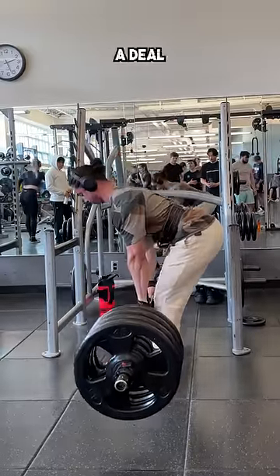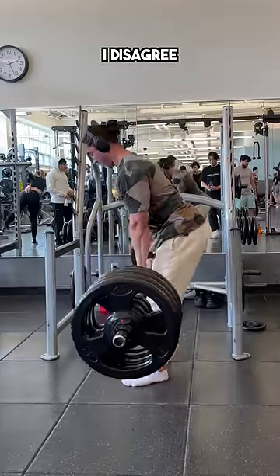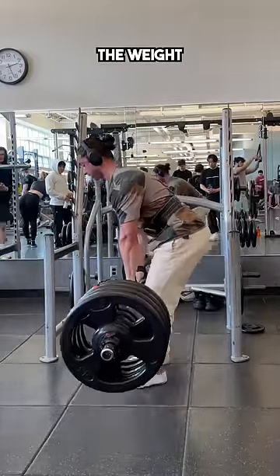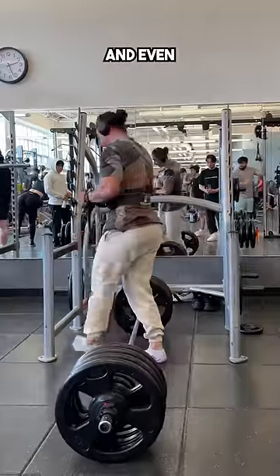Some people may say that's not that big of a deal — it's a lot of weight, a little form breakdown is inevitable. However, I disagree entirely. Your technique should always come before the weight, and even if it's just a bit off, it can still lead to suboptimal training and even injury.